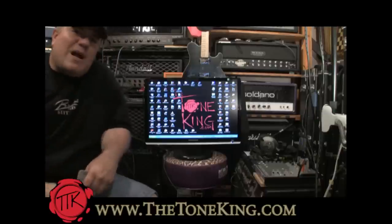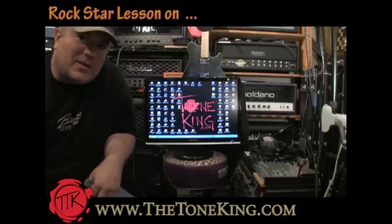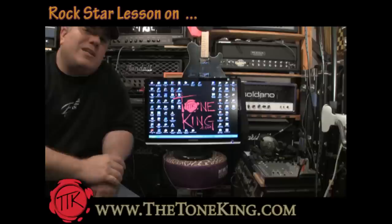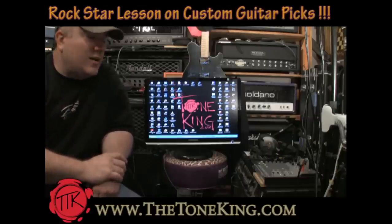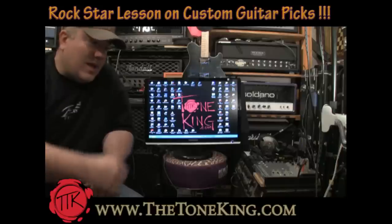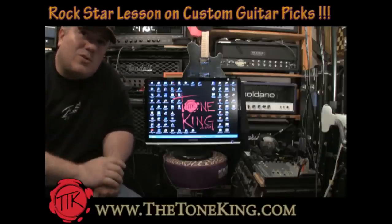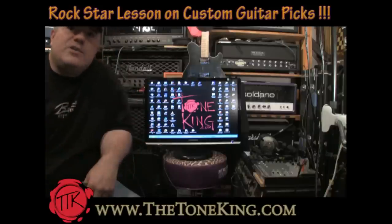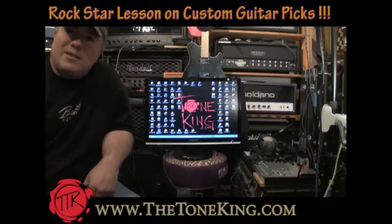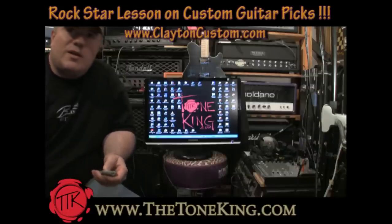Today we are going to be rock stars, but what does every rock star need? Every rock star needs their own custom guitar picks, and today we are going to make our own custom guitar picks. That's why I don't have a guitar and I don't have an amp, but I have a computer monitor up in the Tone Lounge because I'm going to order custom guitar picks with you today. We're going to go to Clayton Custom, the Custom Guitar Pick Authority.